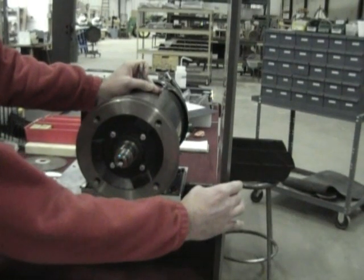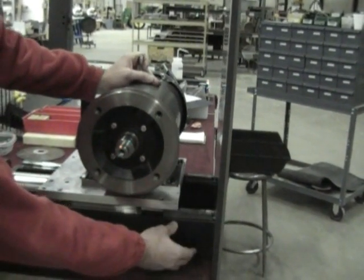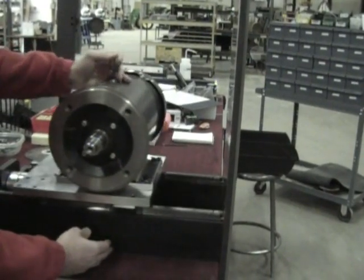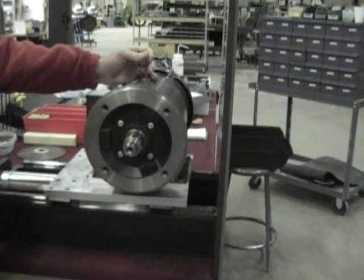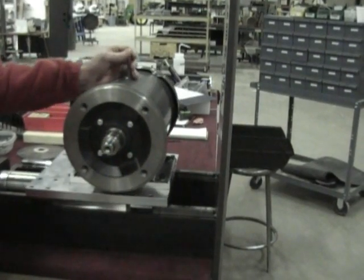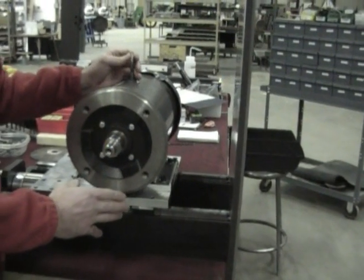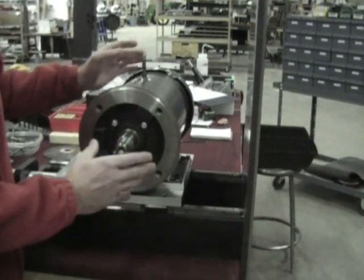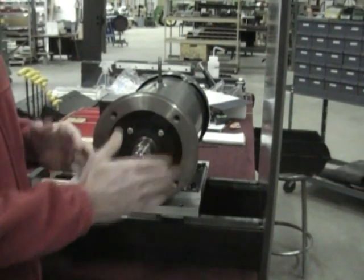The top plate is a Blanchard ground plate, so the top and bottom are parallel. That ensures that we're going to have a nice square action down here on the bottom. You can see how easy this moves. This is a precision linear bearing system and it provides extreme rigidity so that we can control the blade as it's cutting through the material.